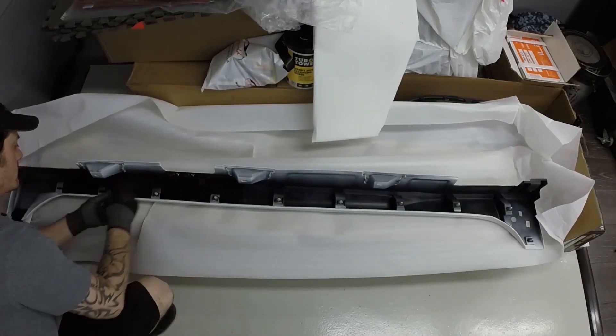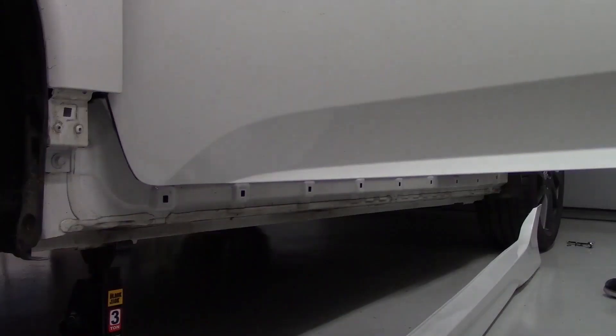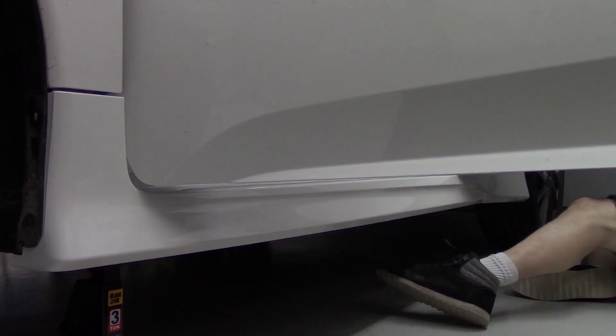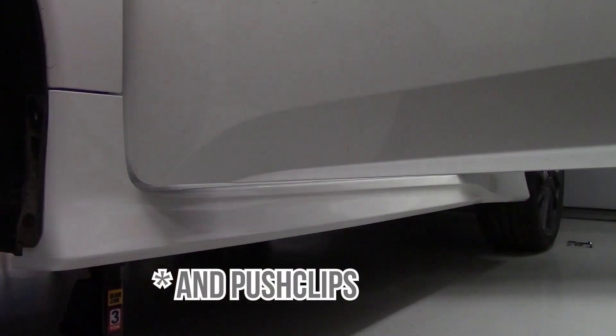Once the skirt's been loaded up with clips, it's ready to go back on. Just line everything back up, apply some pressure, and once the skirt snaps back on the car, just replace the screws you removed earlier and the job is done.